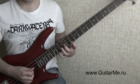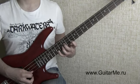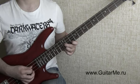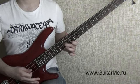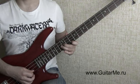Ещё раз. Мизинец на 14-й лад на первую струну. Играем первая, вторая, третья. Поднимаем мизинец и зажимаем третьим пальцем первую струну на двенадцатом ладу. Играем первая, вторая, третья. Поднимаем безымянный палец с первой струны. И играем первая и вторая.